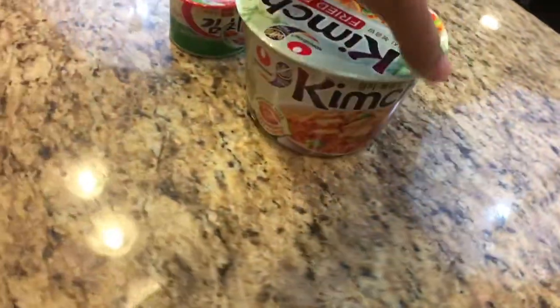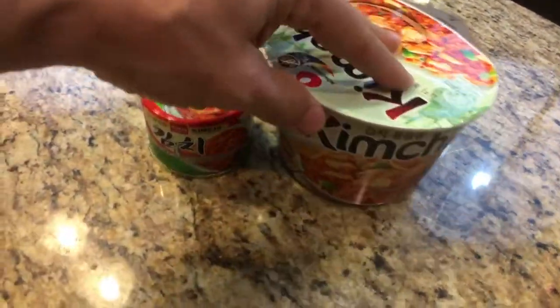Welcome to the channel! Today we're going to do some kimchi fried rice from Nongshim. We got this at World Market for about three or four bucks. It's not the normal ramen noodles we usually do, but it's from Nongshim — the brand that makes the Shin Ramen black and red. That stuff is awesome.